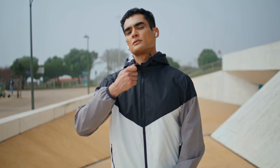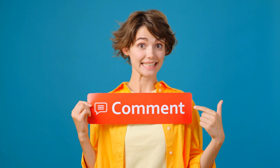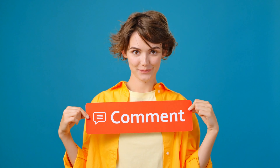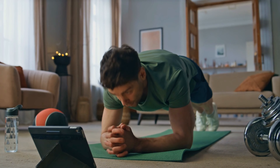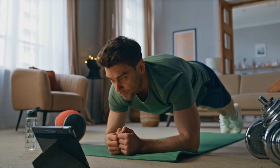I'm excited to embark on this 4-week transformation journey with you. Remember, the key to success is staying motivated and accountable. Let's support each other in the comment section — share your progress, ask questions, and connect with others who are on the same journey. We're all in this together. There you have it: the top 5 exercises to transform your body in just 4 weeks.